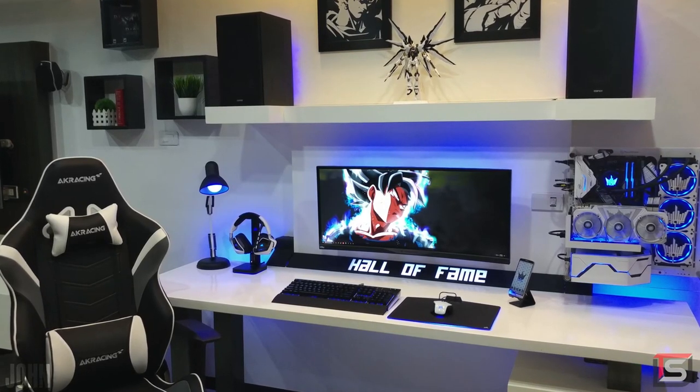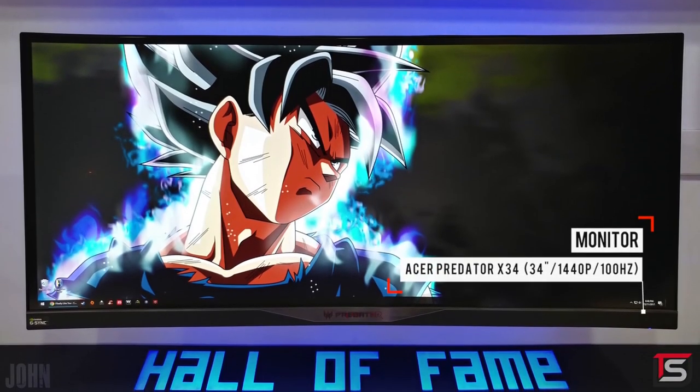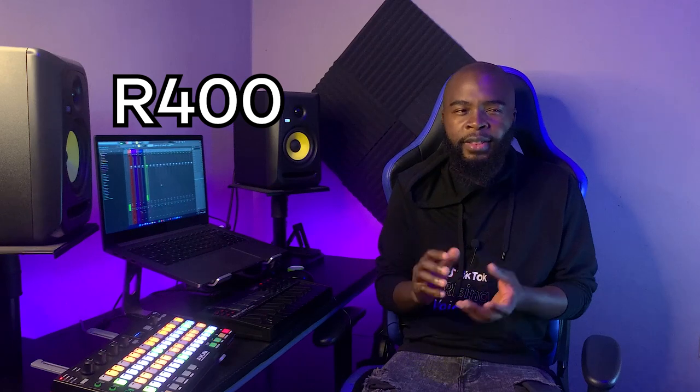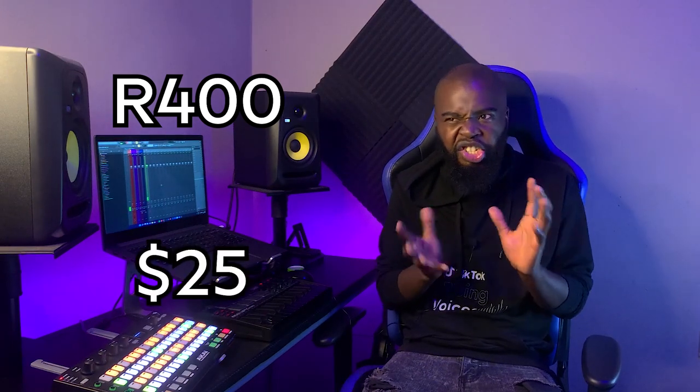So I decided to get a cable rack from Takealot. I'm not super obsessed with the cable-free setup like those YouTubers — plus I feel like it's a bit impractical if you're a music producer with my budget. I got this thing from Takealot for around 400 rand, which is roughly 25 US dollars.